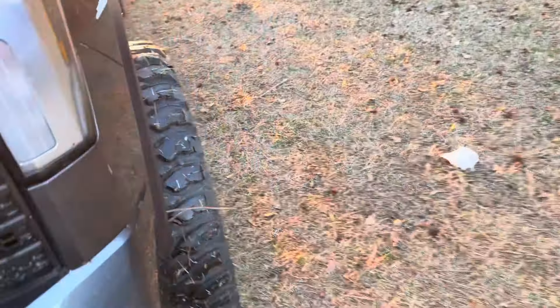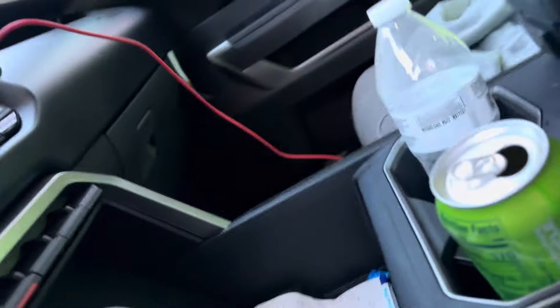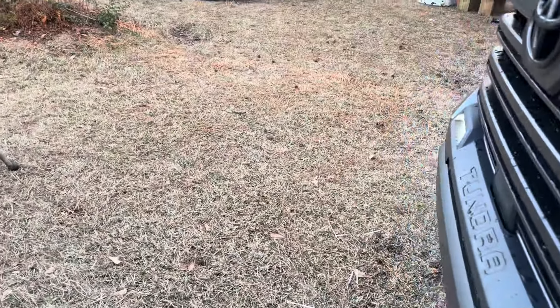What's going on everybody, we're back with another one. Today's video is going to be on the old Tundra again. Let me start this thing up so I can show you guys what we're going to be fixing today - something that I think should have never been an issue from the factory. It's going to involve the hood being up, so I had the hood up. V6 is loud.